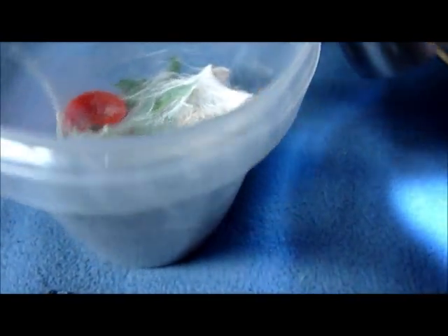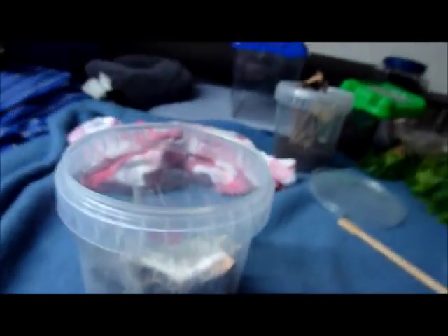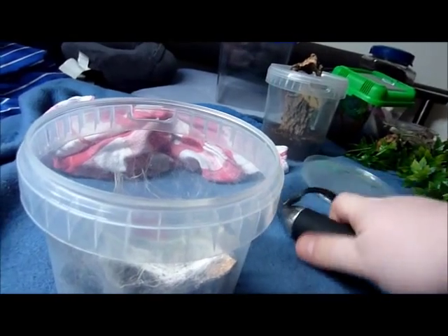Anyways, see ya! Oh wait — guess what I just found. That's one of my GBBs that actually freshly molted. I just found on checking on my spiders that this guy actually just molted, and from the looks of it I think he gained quite a bit of size. Anyways, I don't want to disturb this one too much. I just wanted to add it. See ya!